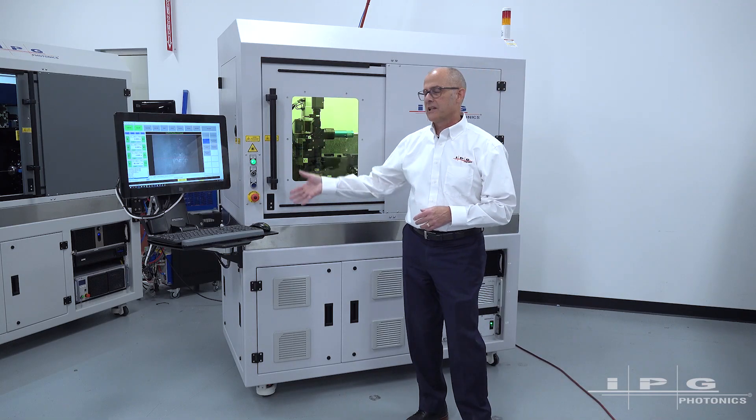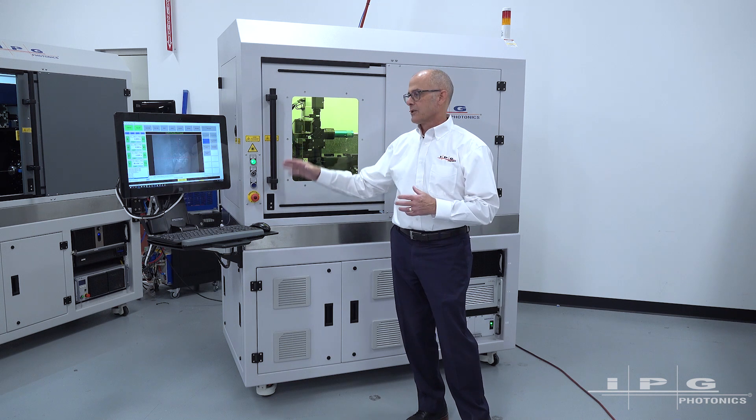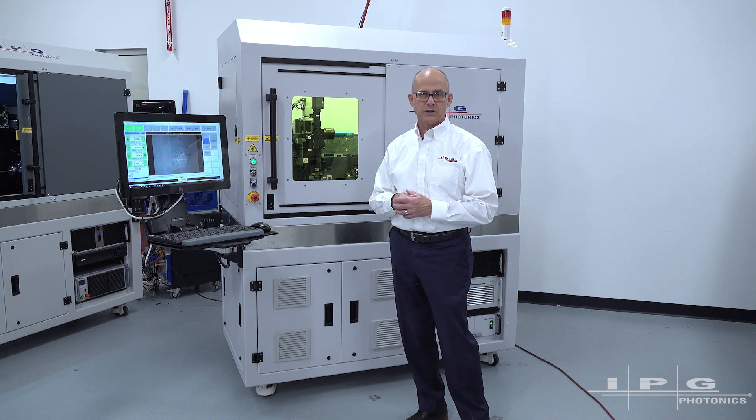The operator controls are conveniently located on the left side of the system. This is the working zone, so we have good access to the HMI and to the workpiece inside the work system.